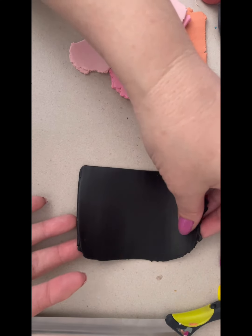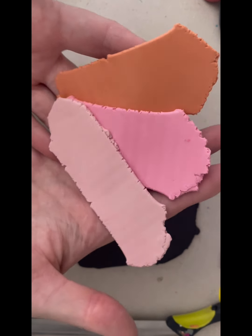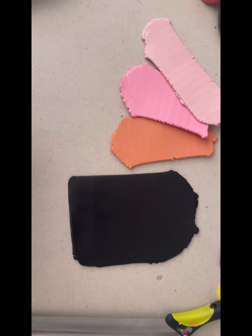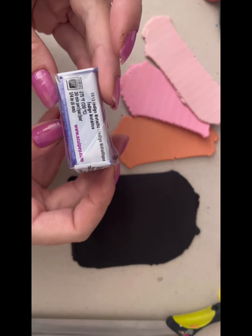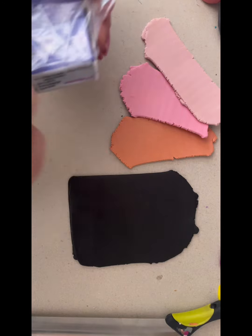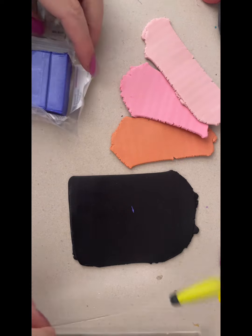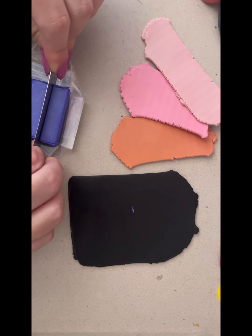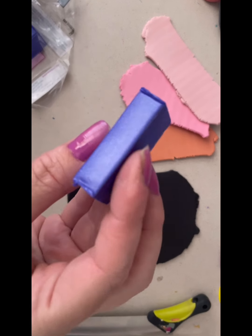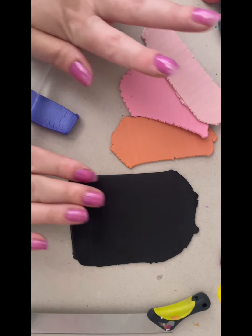First up I am using Sculpey Souffle Poppy Seed, that's the black one, and I'm also using some custom mixed colours that we did last week in last week's tutorial. So if you missed that tutorial, skip back and have a look at that. We're also using this beautiful colour here — Indigo Metallic, which is a Primo polymer clay. I'm just going to pack myself a bit of this one and get it conditioned up. The other ones I've already conditioned and rolled to about a three millimetre thickness, just the thickest setting on my pasta machine. Look how beautiful this one is with the metallic shimmer through it — that is why I absolutely love this one.